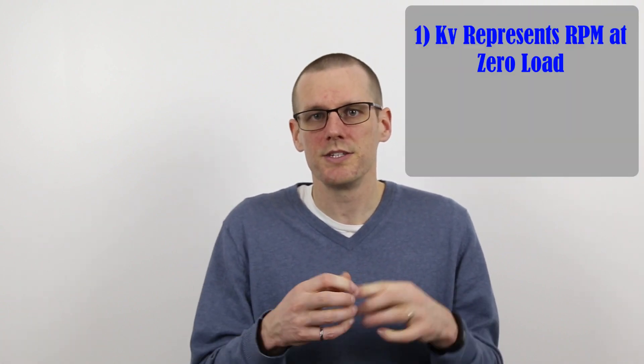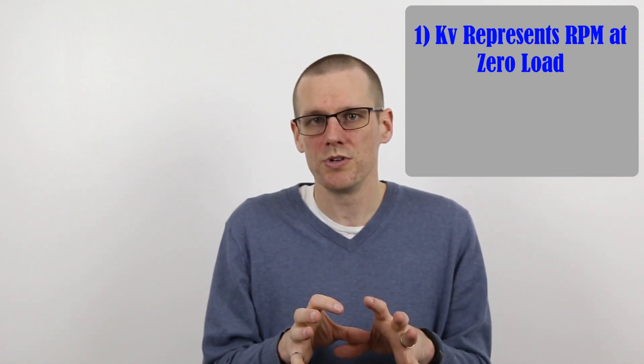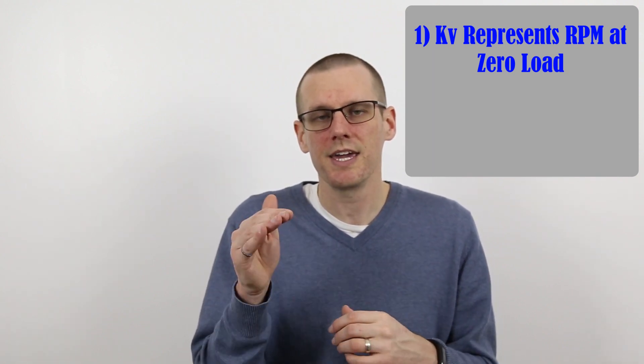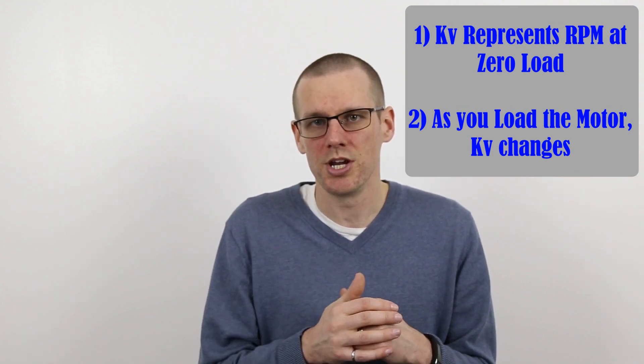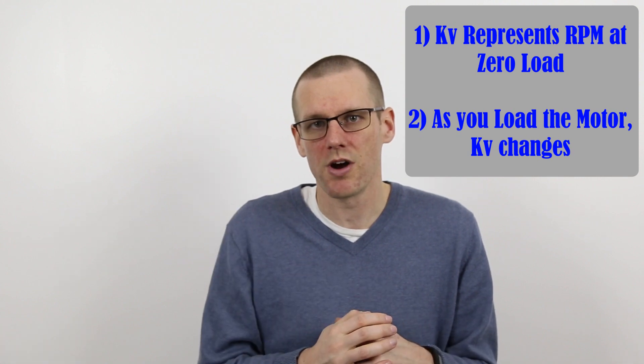A couple of important points to avoid confusion: the KV value of a motor is RPM per volt applied, and it is measured at zero load — when you do not apply a load. The second point is that as you begin to apply a load to that motor, the KV value is actually going to change. The more you load it, the more that KV value is going to start to sag and drop.